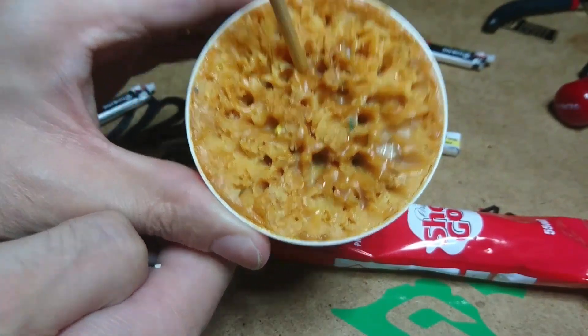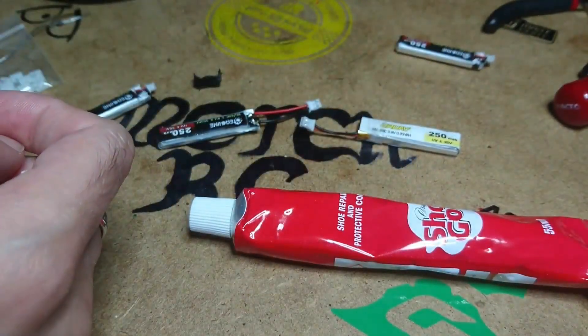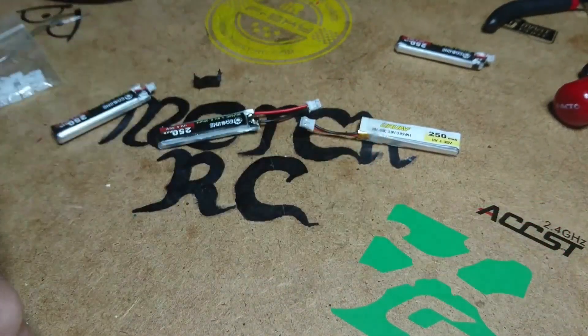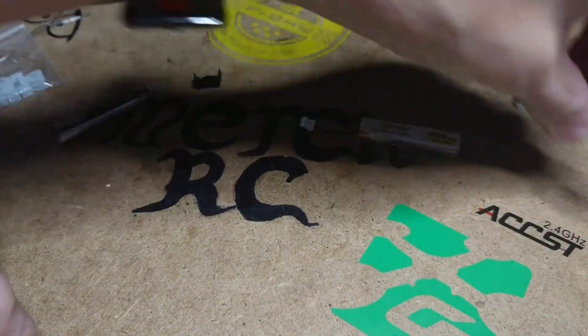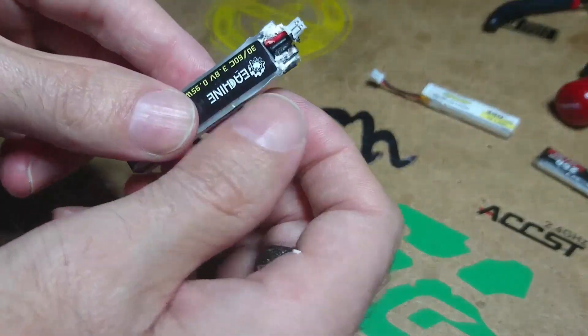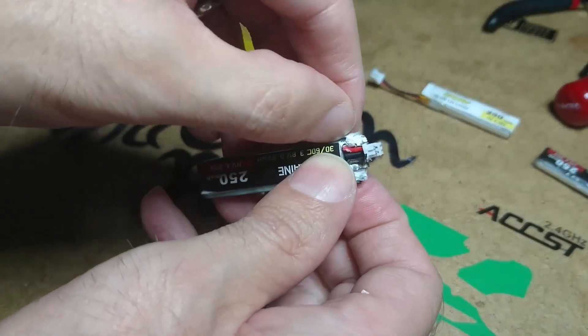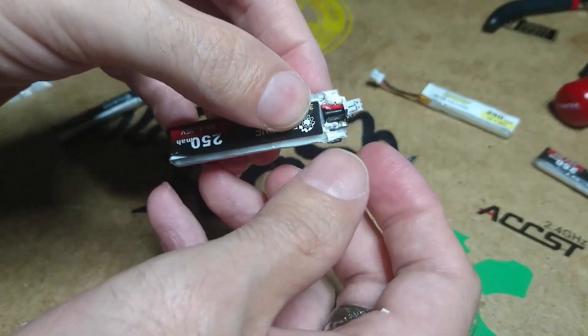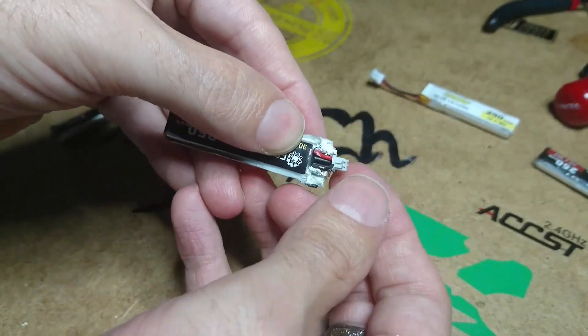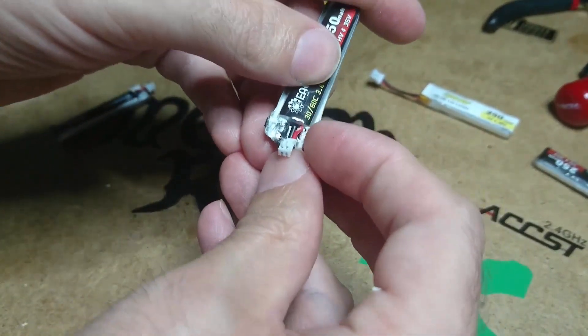My little tip: use flux. If you don't use flux, you might not get it to work. Now let me move everything out of the way. Once you've got that black plastic cover off — note that all batteries are different.